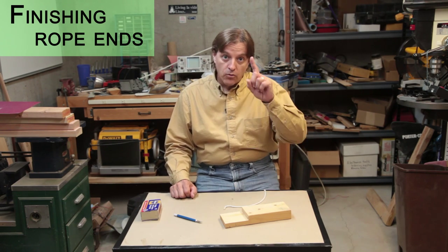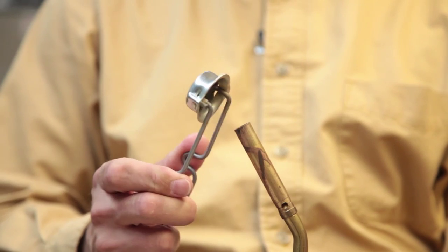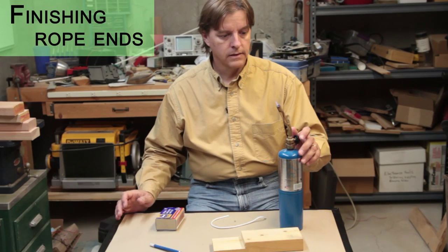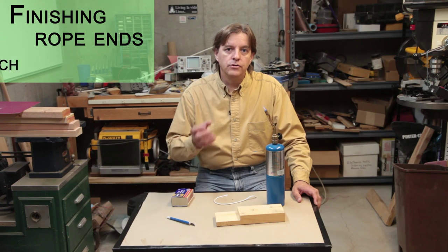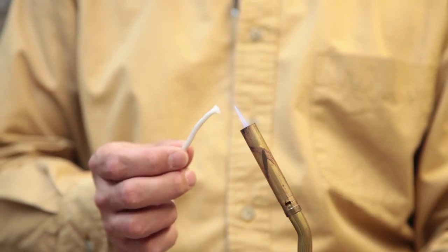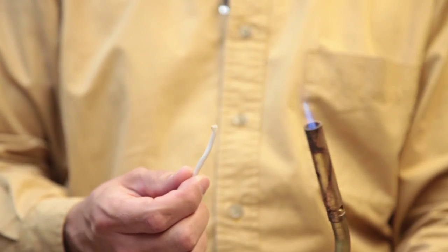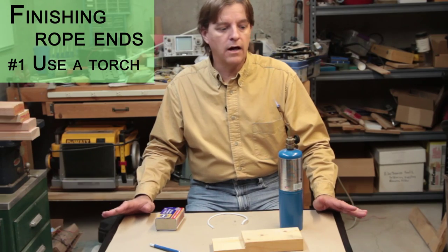So the solution to that is part one: more power. A torch gives you a lot of heat constantly, and so when you have a lot of ends to do, all you have to do is put each end in there for a couple seconds and they melt together and you're golden. It takes no time at all and you can get through an awful lot of them real fast.